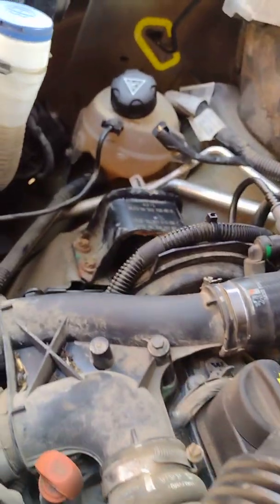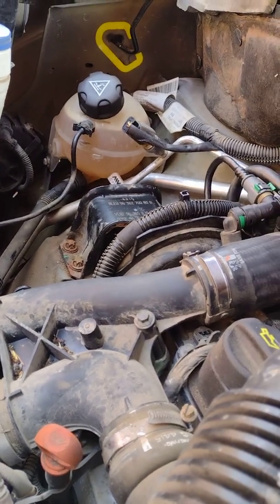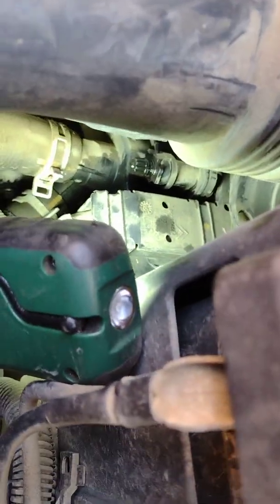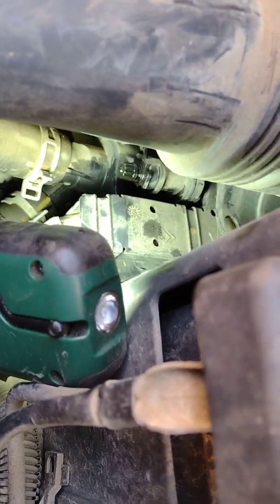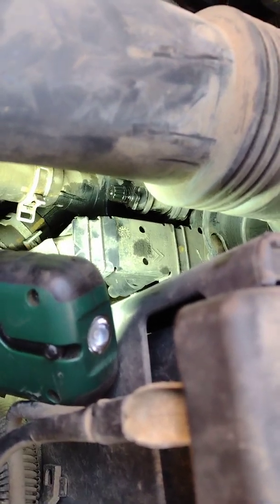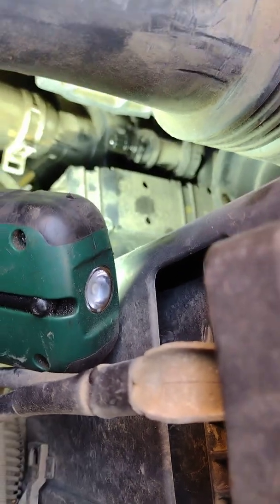Once water runs out with no air bubbles, put the cap back on, then go to your bottle and top it back up. Run the engine for a little while and just keep an eye on the water for a couple of days until it settles down, because sometimes there are bubbles still inside that get back to the top. But normally they're okay — you don't have to worry too much.